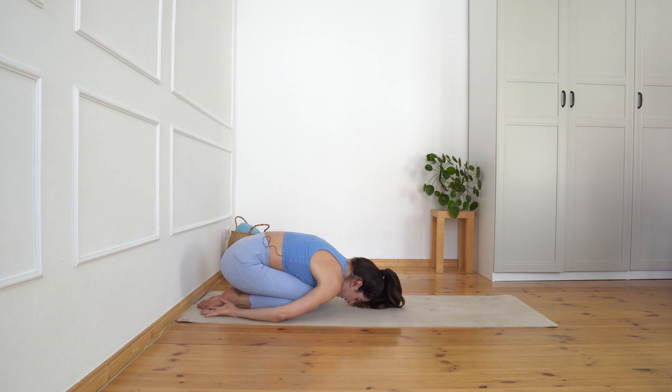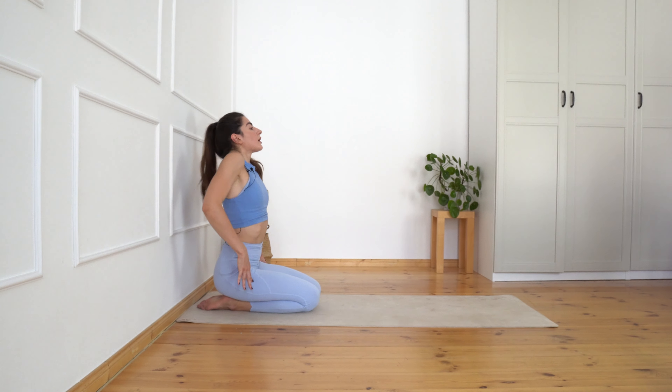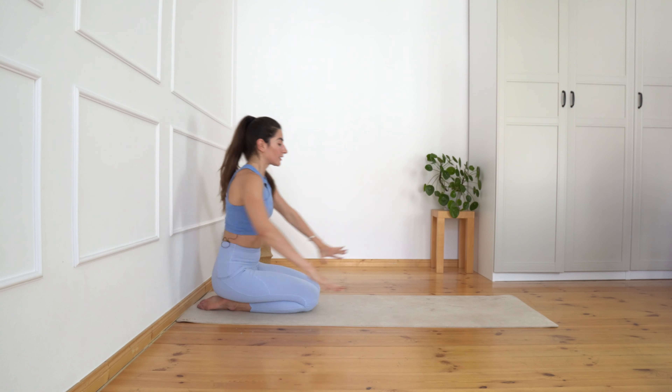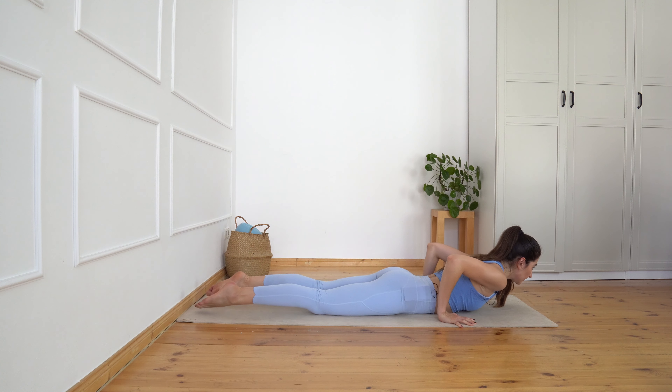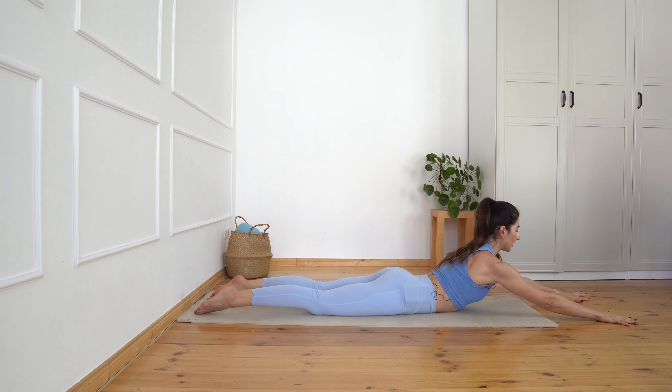Deep inhalation, and exhaling roll all the way up into sitting position on your mat. Roll the shoulder blades back and down. Let's go back in the laying position on the bow — same position, feet slightly open to the sides. This time bring your arms forward, bring your hands down to the floor, roll the shoulder blades back and down. Now push with your arms, with your hands down into the floor, and come a little bit away with your chest from the floor.